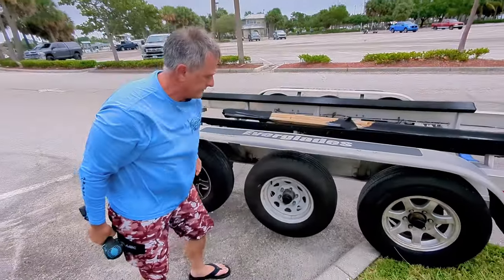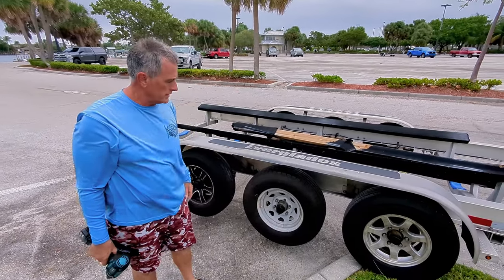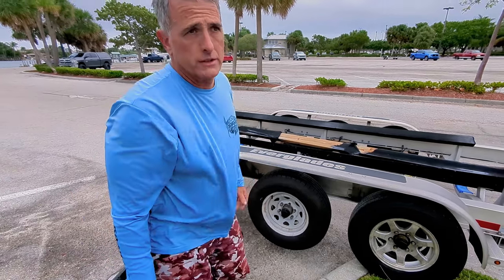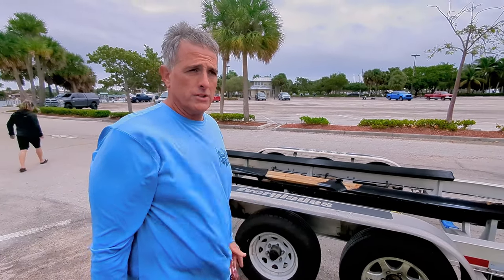FYI, I'm going to drive it about 5 or 10 miles or so and I will stop and re-tighten those. You always want to do that. I have lost wheels off the trailer because I didn't tighten them. But that's how you change a trailer tire without a jack.